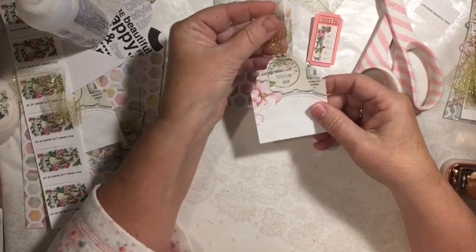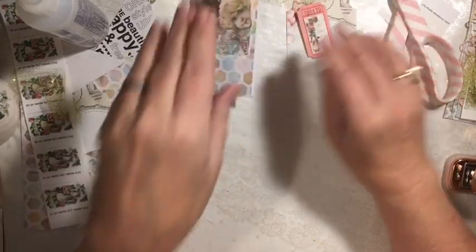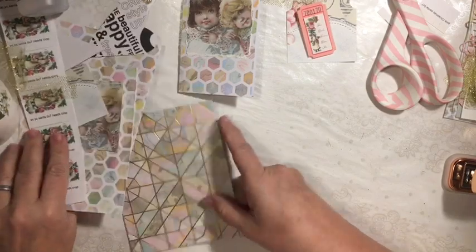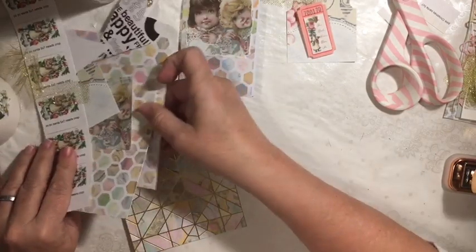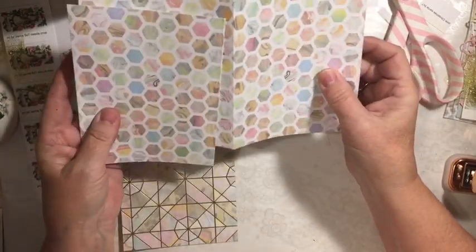There we go — there's our tag, it's ready. Out of these, you're going to be able to make your four covers.